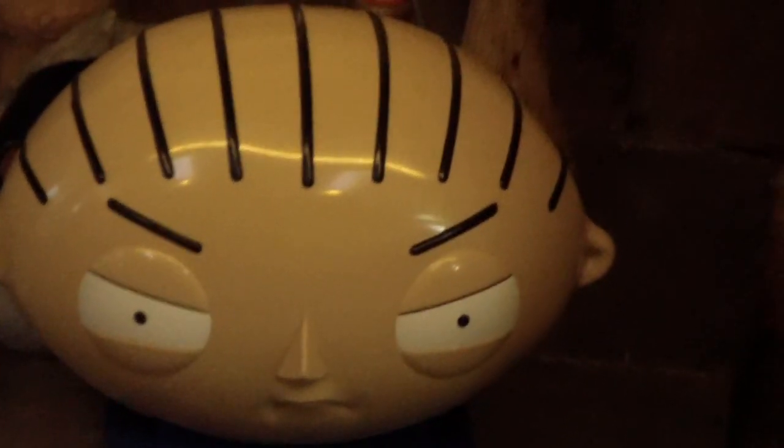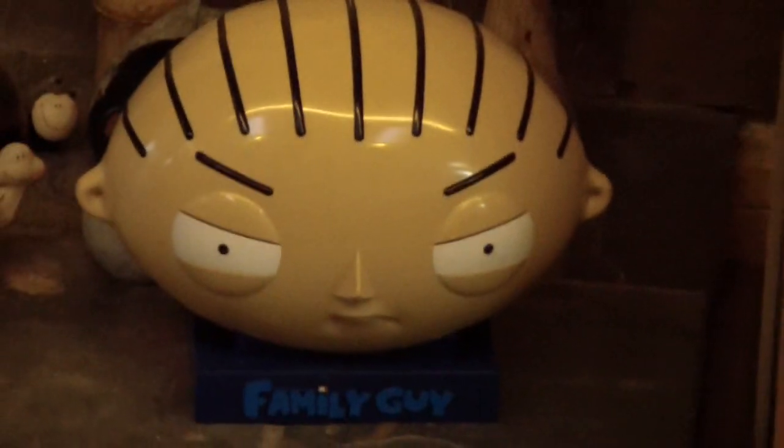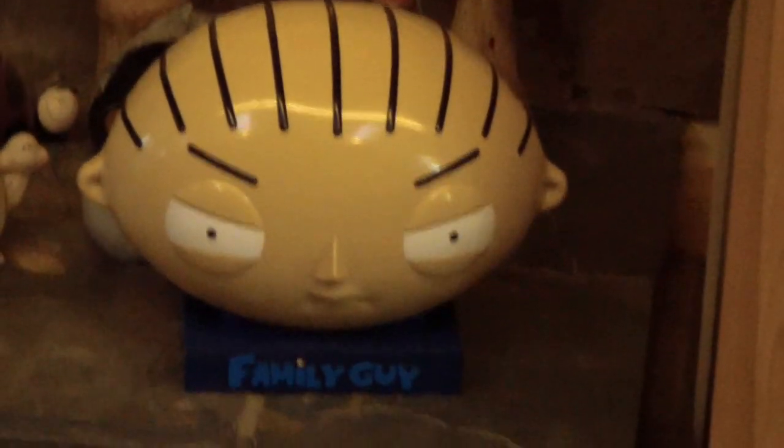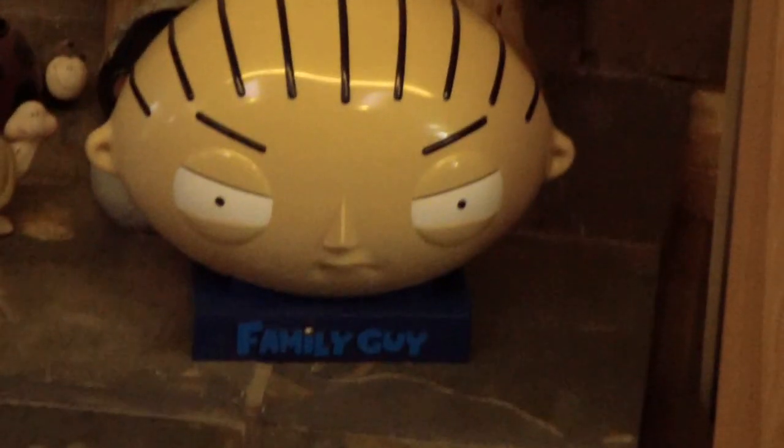Hi YouTube, I'm making this video to show you the LED setup I have in my living room. We have a shot of Stewie's head — I like Stewie, he's cool. Back to the lights. This is my living room.